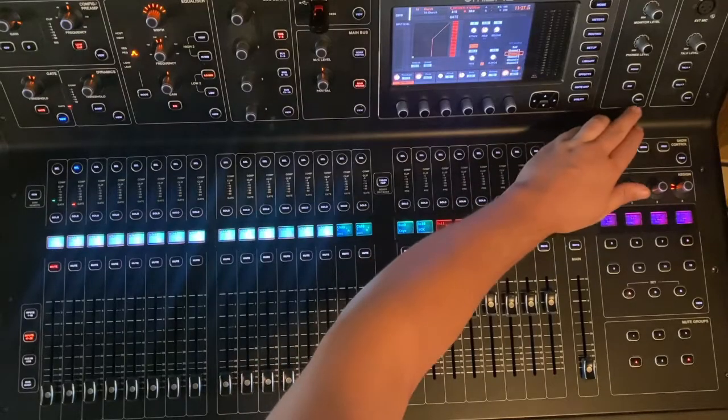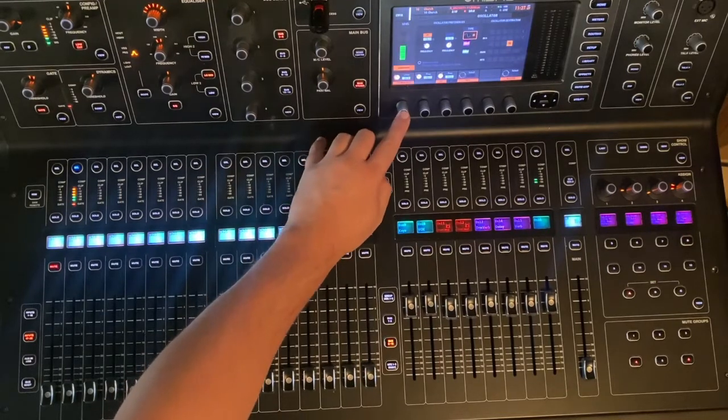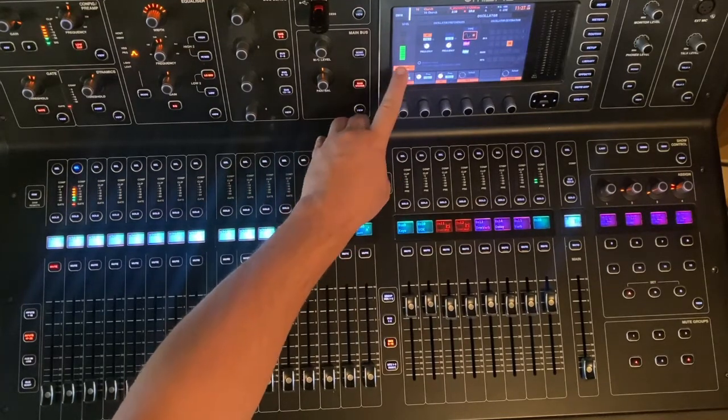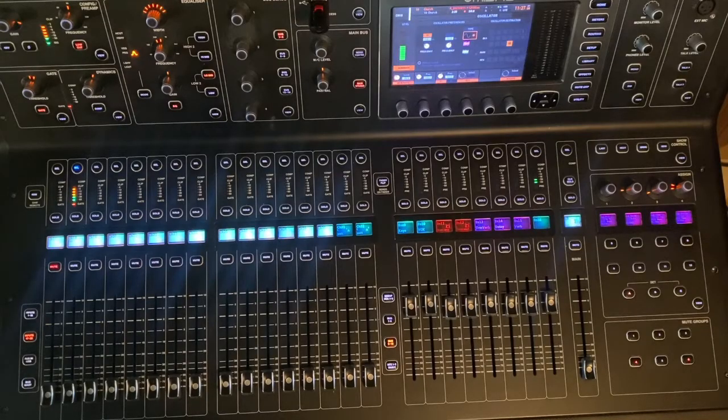And then we can go back over to our monitor section, back over to our oscillator section, and we can press generate. I like to see about negative 18 dB on the meter there. So now we see that we have a sine wave — I have it around 158 hertz — being generated, but we don't hear anything yet.